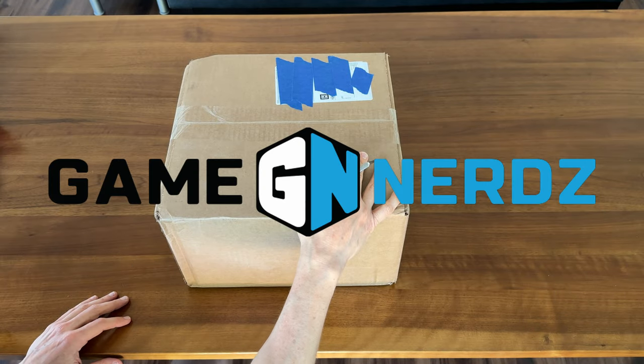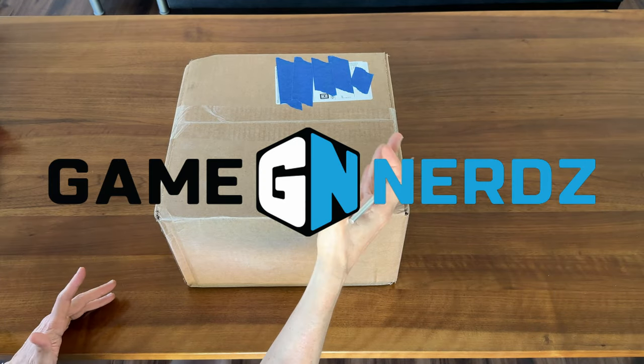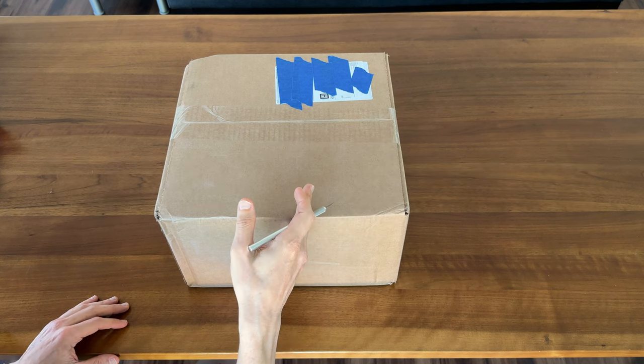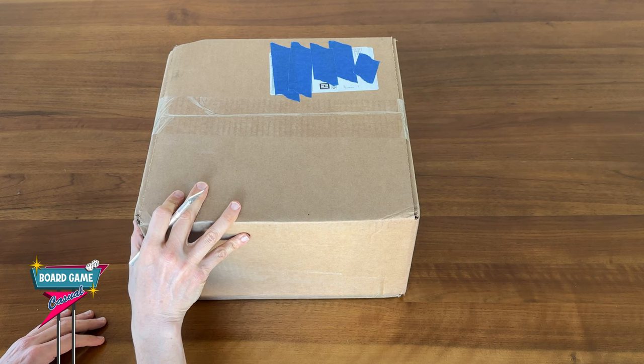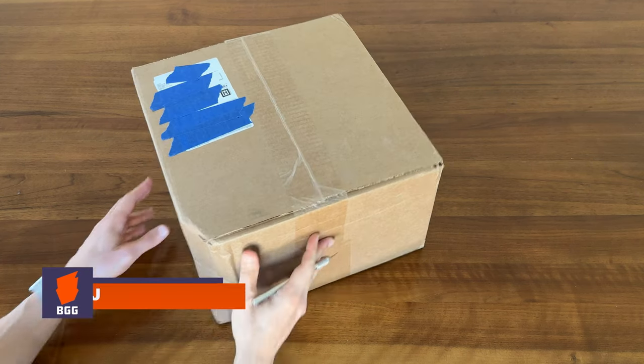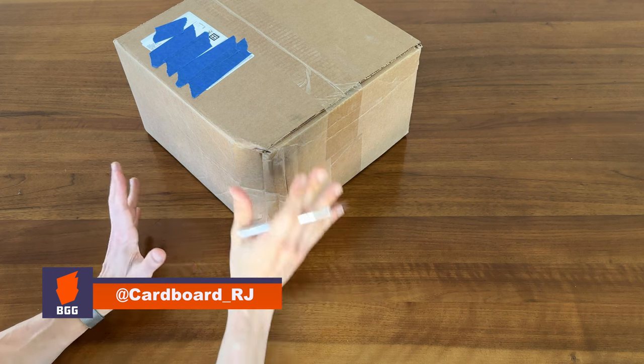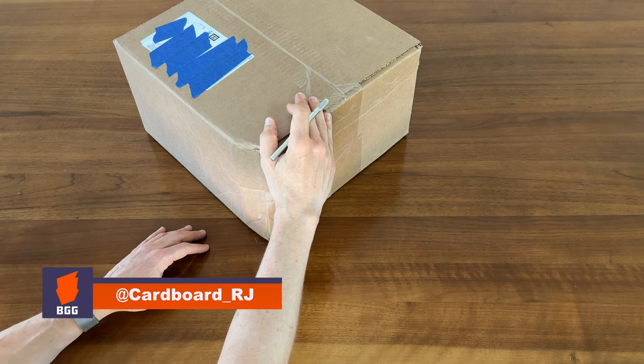Got a shipment from Game Nerds and I thought I'd shoot this video for anyone contemplating ordering from them and wondering how the shipments come packed. This one should be a decent test because, as you can see here, the box suffered some shipping damage. So let's hope everything inside is okay.